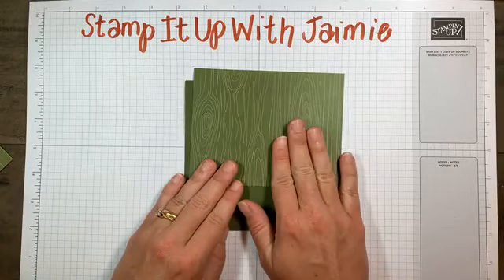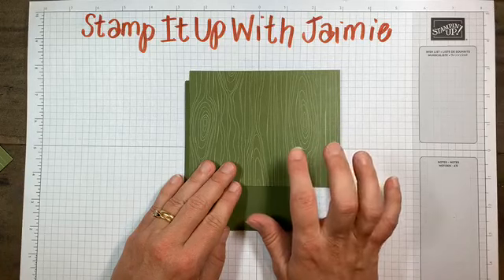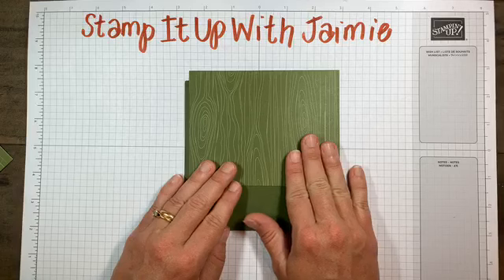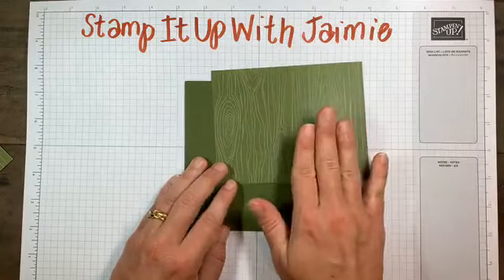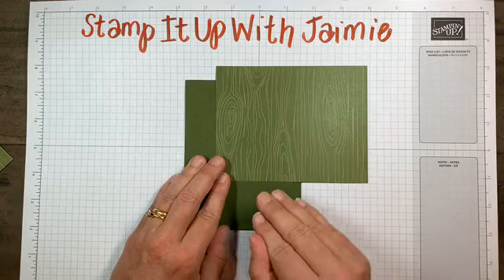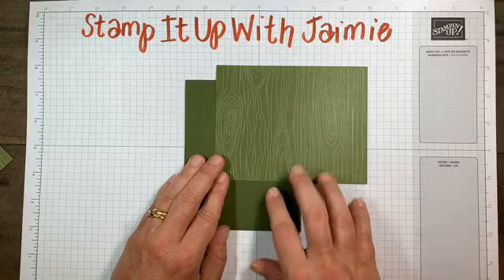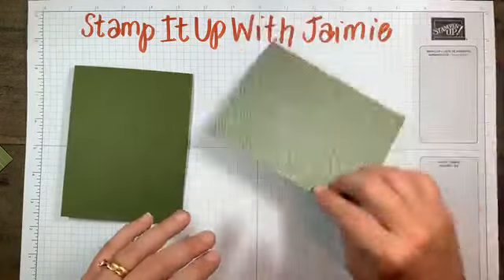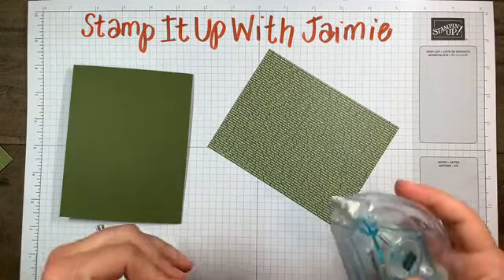Next I have a panel of Mossy Meadow Designer Series paper. This comes from the Neutrals Designer Series pack. There are two patterns for each color and they are double-sided. Mossy Meadow, although it's a color, is actually in the Neutrals pack - it's in the Neutrals color family, so be sure to look for it there. This wood green kind of went well with the rustic feel I was going for.